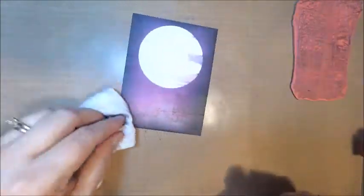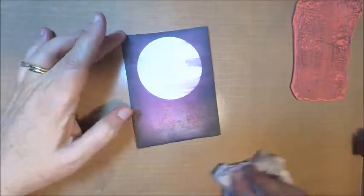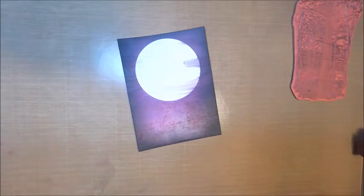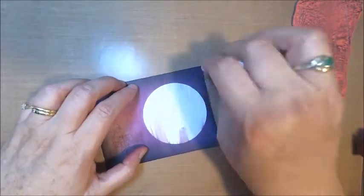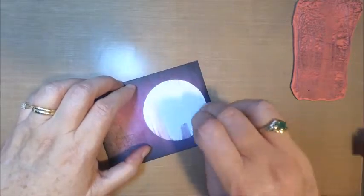Now if you don't have a baby wipe, you could probably use just a damp paper towel. Because your oxides will react to moisture, anything somewhat moist will work. What you're doing is dragging some of that color across your moon to make it look a little bit hazy.